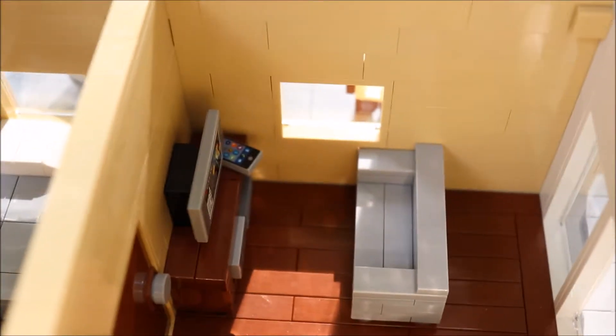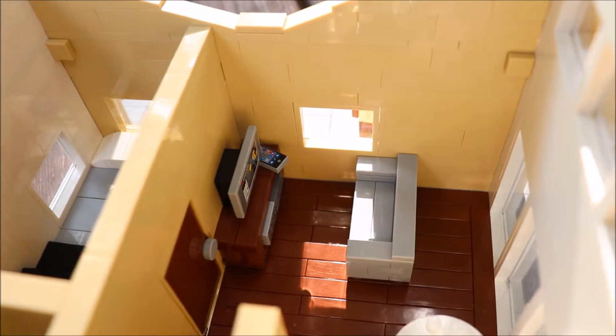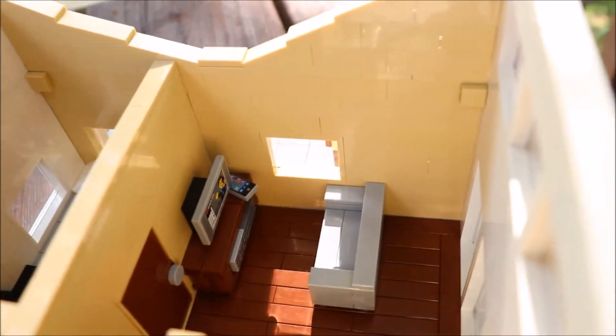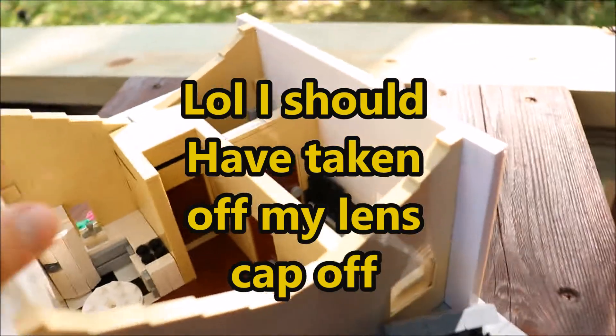Coming in through this door, we enter the living room. It has a nice TV stand and a couch — the details are really simple but it works.